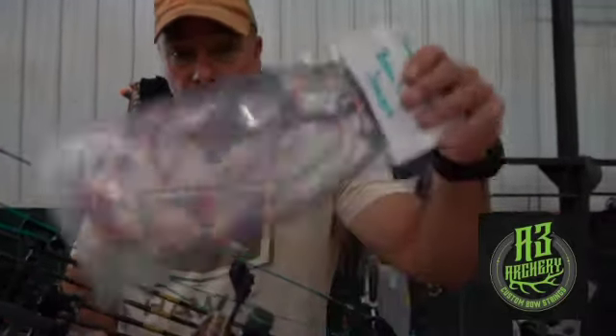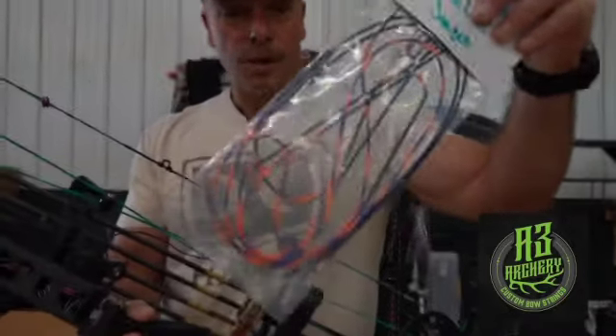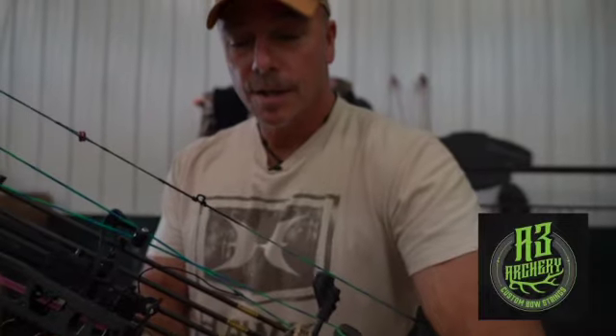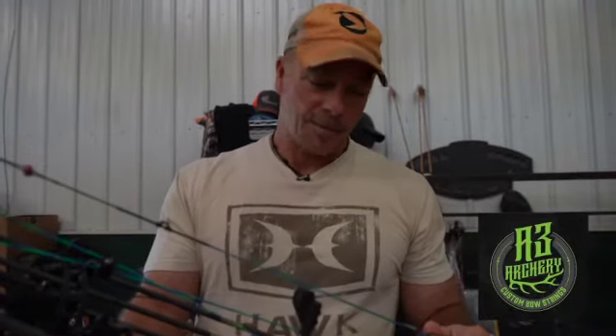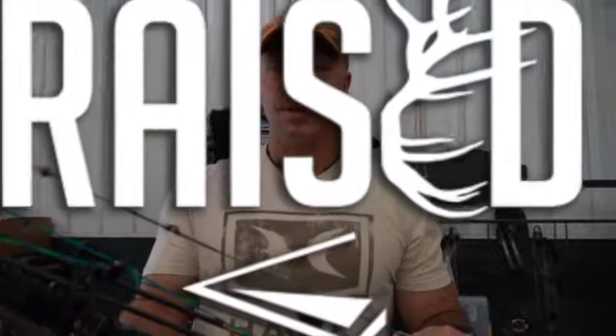No brainer. If I'm going to put a string on my bow at any time of year, I'm going to put an A3 Archery string on. So give Brent a call over there and take a look at them. The other cool thing is they have all kinds of colors — this one's Easton's color, this one's Warren's. You guys can do whatever you want, make your bow look fancy. I just want it to work. Good luck guys, that's our little tip of the day to help you with strings.